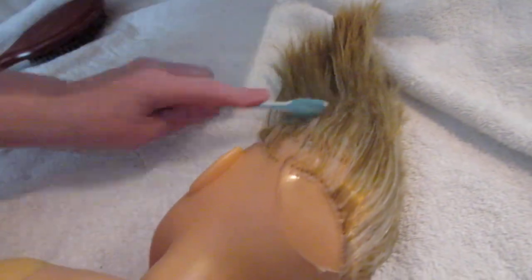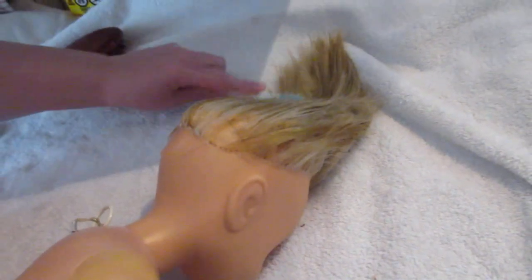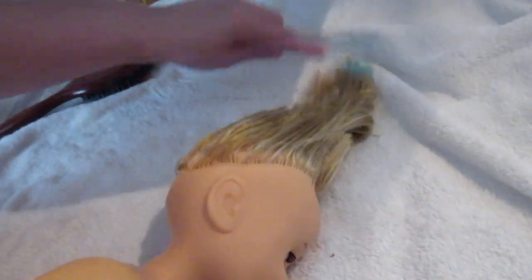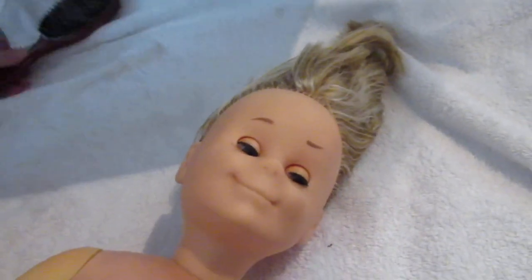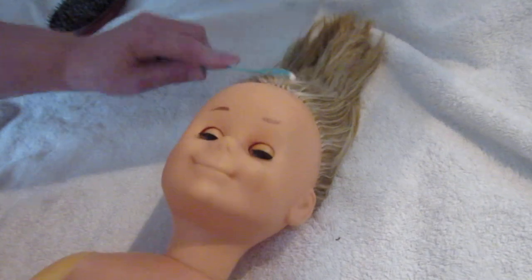Remember, this is not human hair — this is plastic-type hair. So you've got to use products that are going to be plastic-minded. I don't want to use this brush in her hair anymore because it's a brush I use only for when their hair is wet.